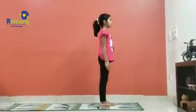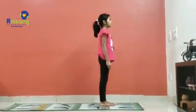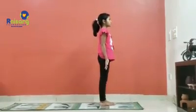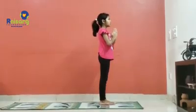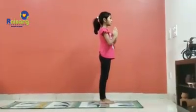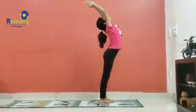Good morning. Vaishali is here to demonstrate Surya Namaskar — let us watch her and learn. Come to Namaskar position and let's say prayer: Om Surya Yanamaha. Hastottanasana. Padhasthasana.